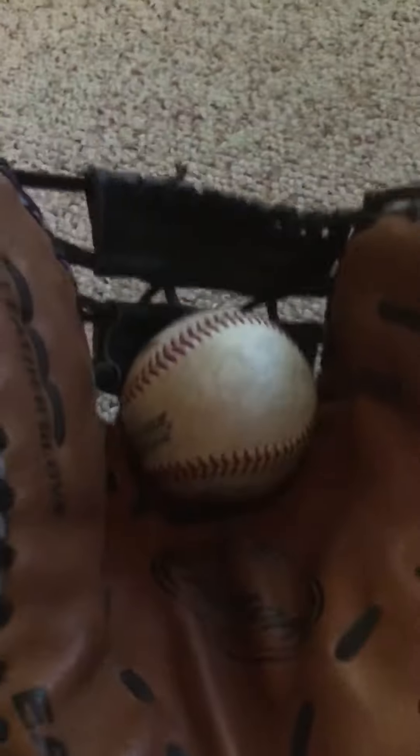It's really nicely broken in though. I'll show you guys a ball in the pocket — it's about as small as the ball. It's a pretty nice glove. Easton is stepping up their game in gloves now.